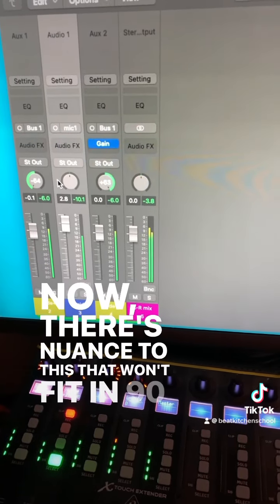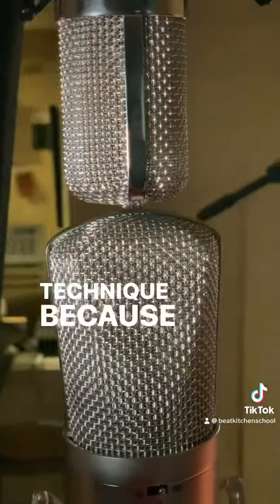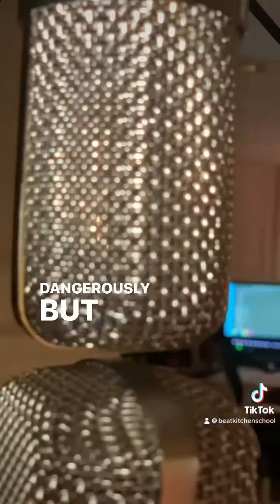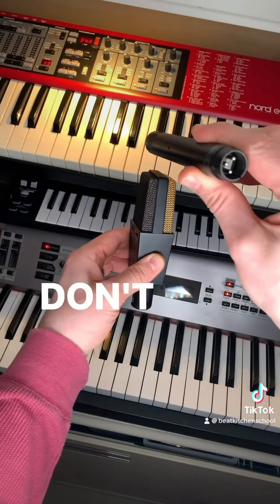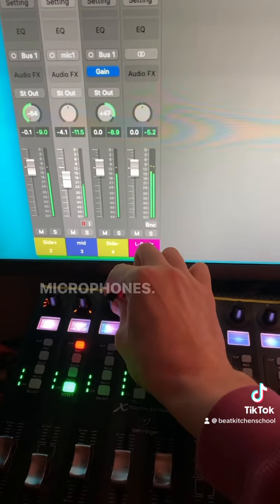There's nuance to this that won't fit in 90 seconds, like the spacing and position of the mic capsules. But I like this technique because it's mono-friendly and flexible — you can widen it later if you feel like living a little dangerously. Other benefits are that your mid-microphone isn't off-axis, none of this looking sideways stuff, and your microphones don't need to be matched. And it's an efficient way to capture something like an array of three horn players using two microphones.